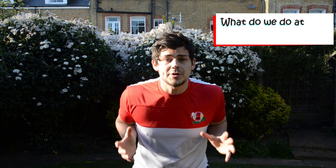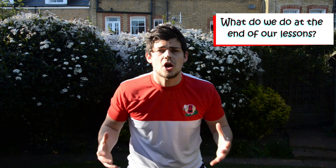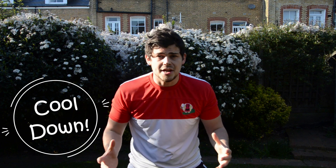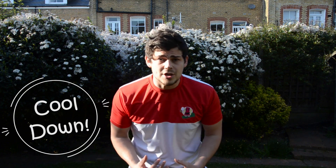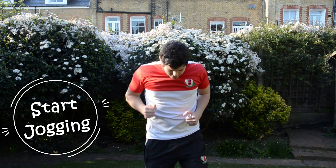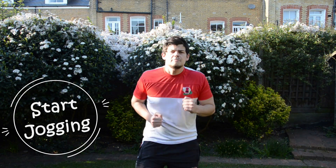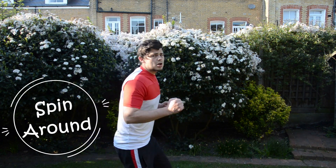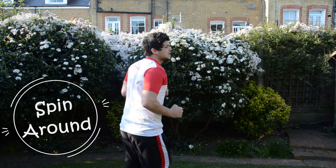Now, children, what do we do at the end of every lesson with Coach Harry? Good — it's a cool down! Can we all say cool down? Well done. So we're going to do a cool down — all you have to do is copy Coach Harry. We're going to go for a little jog. Moving those feet, running. Now can you spin around? Who can spin? Go around twice. And again. And stop.